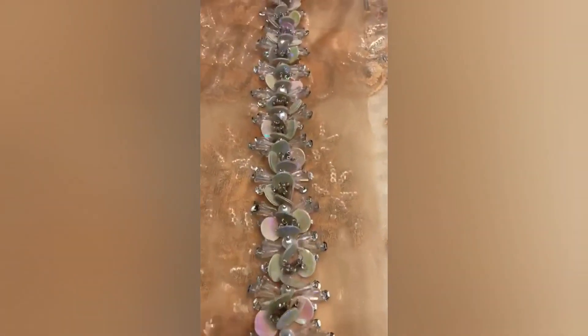This is the neckline. This is the original neckline. The same material and same product.